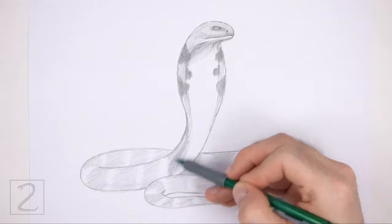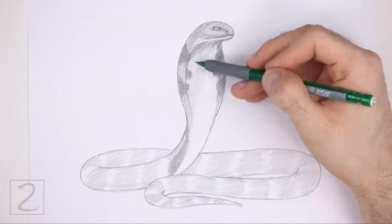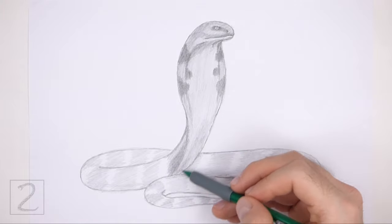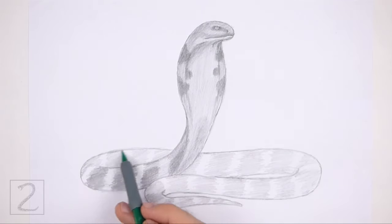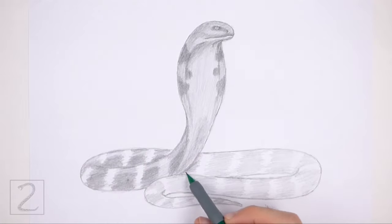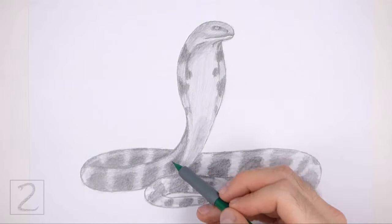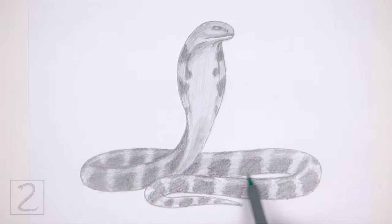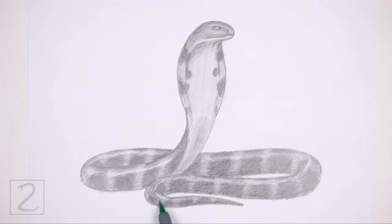Pick a light source when you shade so that the shadows are consistent throughout the body. Here the light source is coming from the top, so most of the shadows will be on the underside of the shapes. Continue to gradually add darker values throughout the body. Use an especially dark value on the stripes to emphasize the pattern. Use a slightly lighter value along the top parts of the body to create shine. Shading can be time consuming, so be patient and take breaks. It's a good idea to use reference as you shade for a more accurate depiction of a king cobra. Keep shading until you're happy with the result.